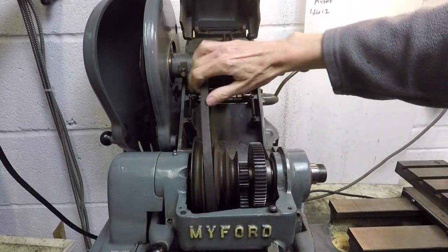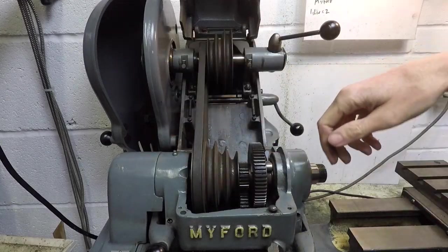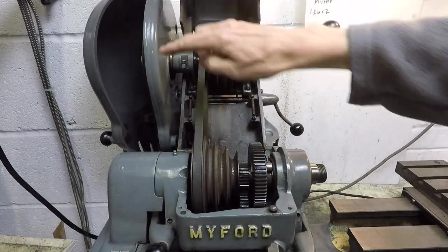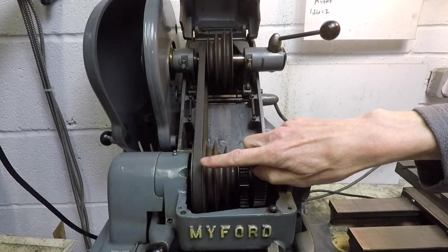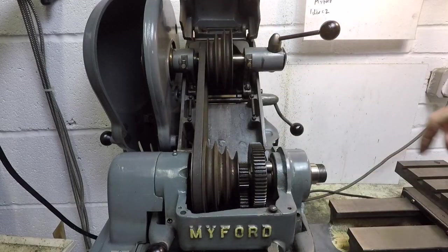Always of course making sure that the machine is isolated from the mains and switched off when you do this. So the belt on this side with the small pulley here and the large one at the bottom — that's the slow speed — and obviously as you move the belt over to the right you increase the speed of the spindle.